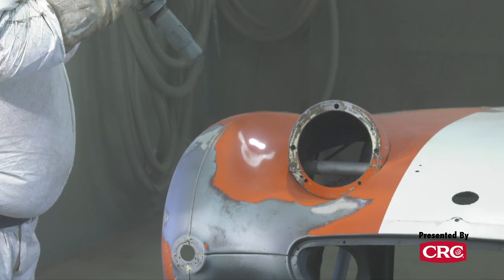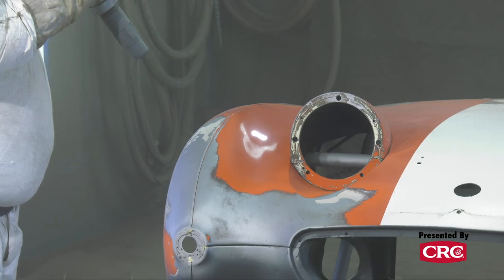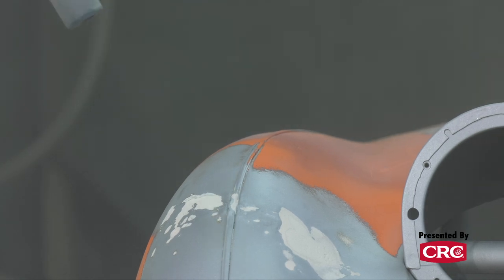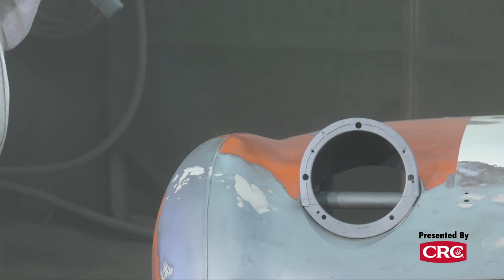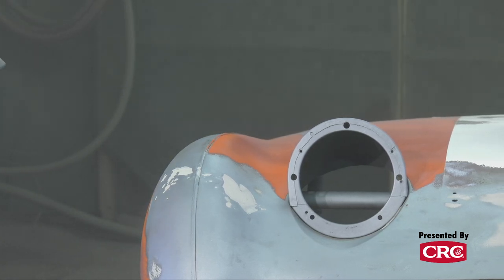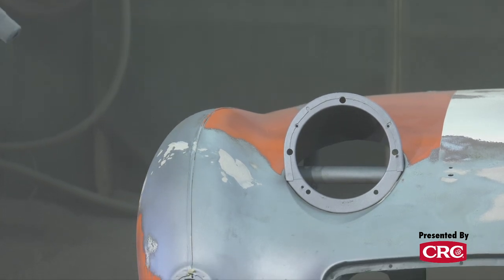For a bug-eye sprite nose, how long does it take to media blast inside and out? Inside and out, maybe an hour and a half to two hours, because we're going to be really gentle and not aggressive. It's a very big, expansive piece of metal without a lot of bracing — just one big piece of sheet metal — so you've got to be really careful. The cost is about $300 to blast it.